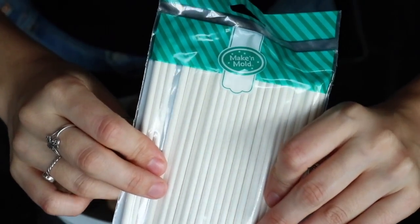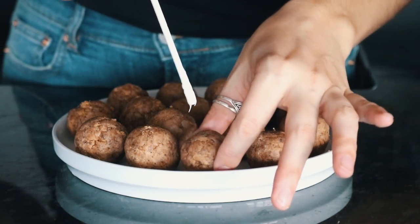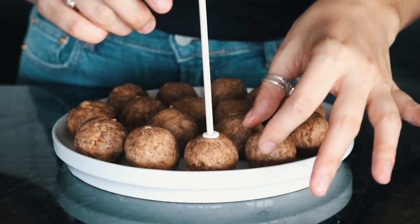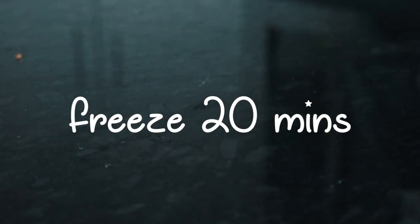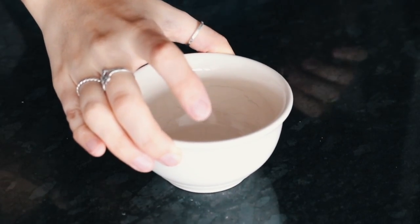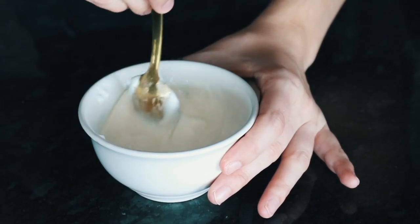Take some lollipop sticks, dip one end in some icing, and then just poke that into each one of your cake pops. Then you're going to freeze that for about 20 minutes. For the outside coating, mix some melted coconut oil with a few spoonfuls of frosting and stir it until it is a smooth consistency.